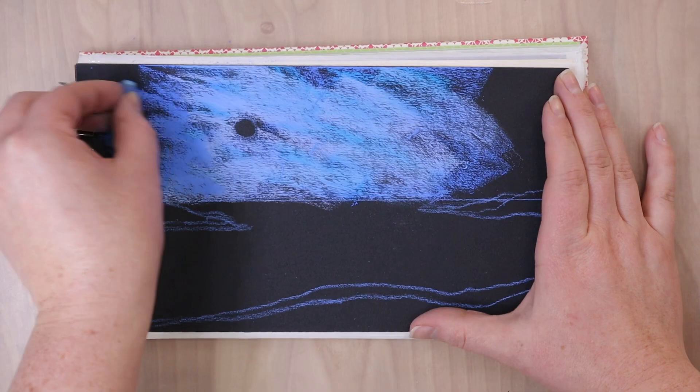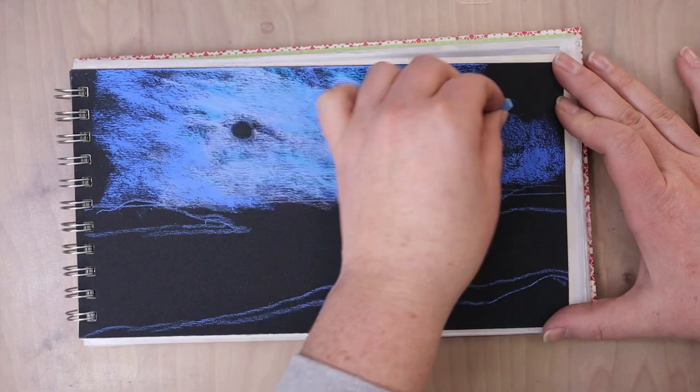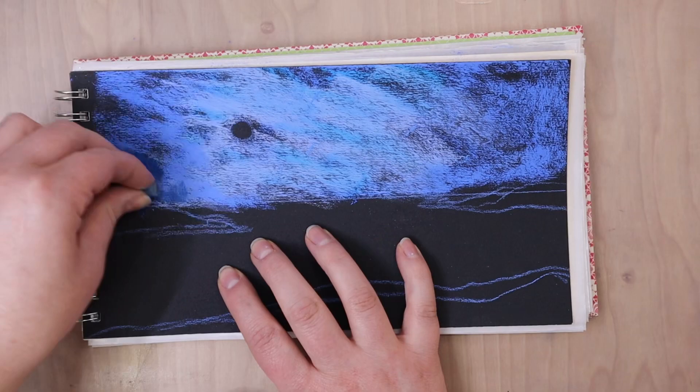And then I'm taking another blue color and I am putting it off to the left and the right sides. To help create some depth in this picture, I wanted it to look like there was some trees, bushes.